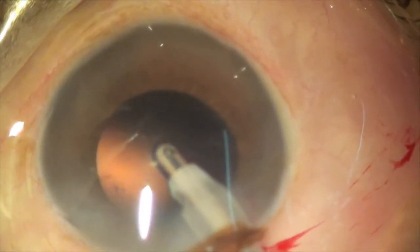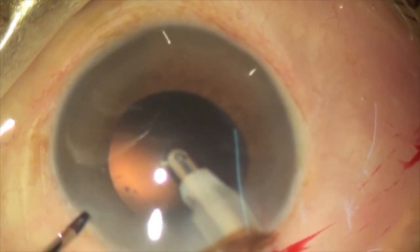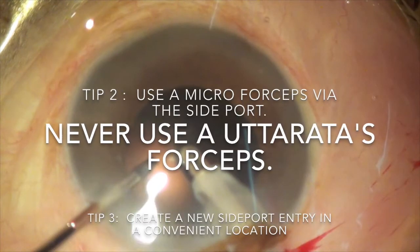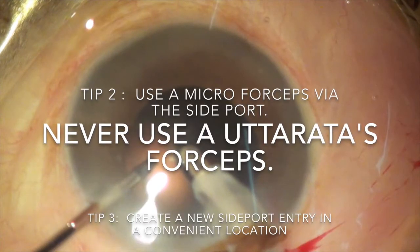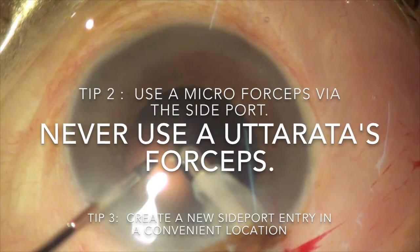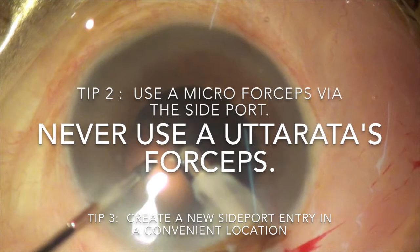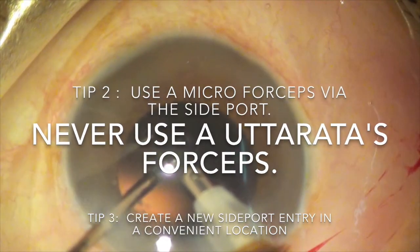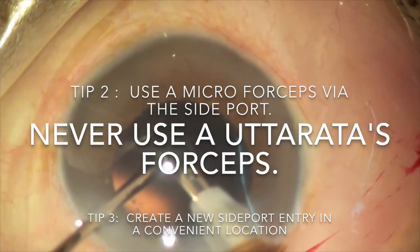To visualize better, I am putting methylcellulose on the corneal surface. Then I am taking micro forceps with my left hand, going through the side port and entering the anterior chamber. Tip 2 is: never use an utrata forceps.